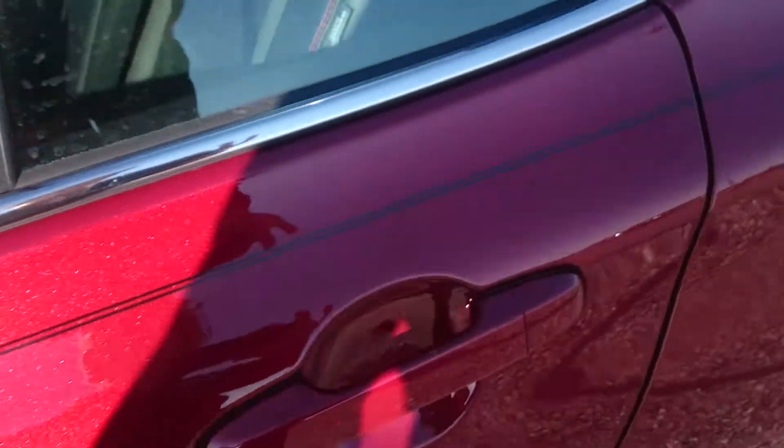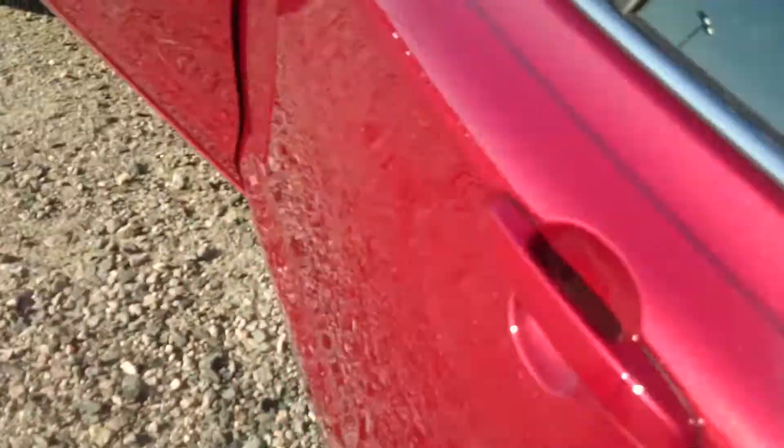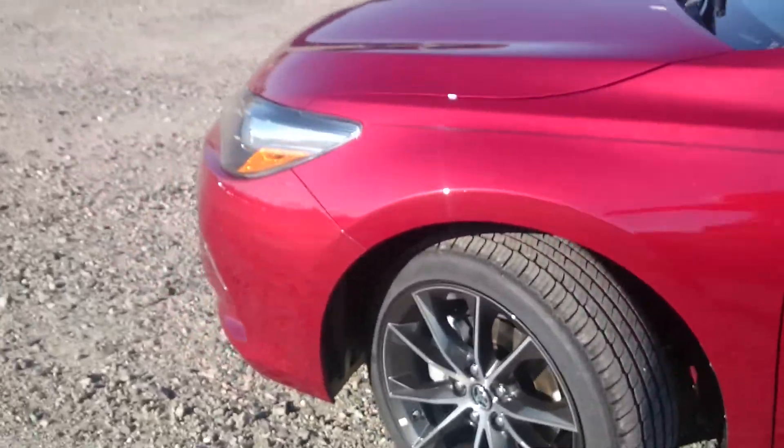Let's go ahead and take a look in the back seat. Standard back seat, but again this red stitching follows through everywhere. Good job on Toyota for that one. There's an armrest back here.